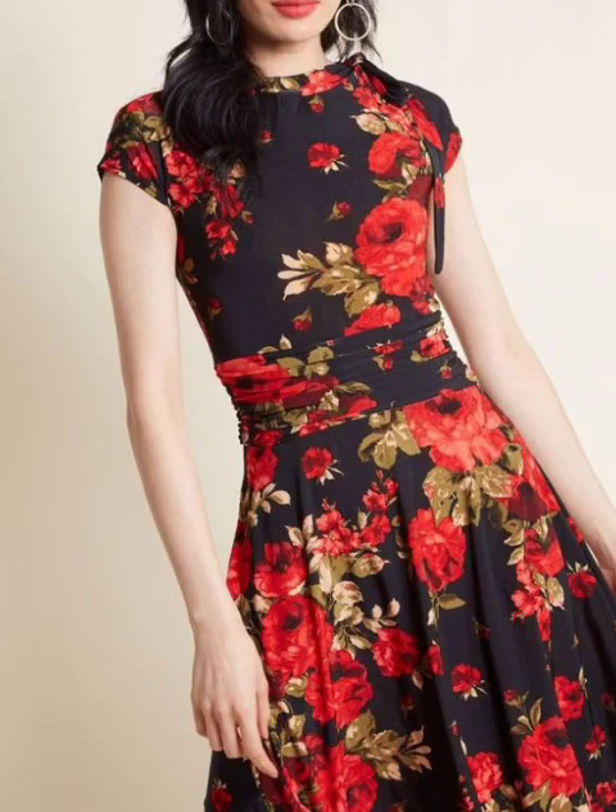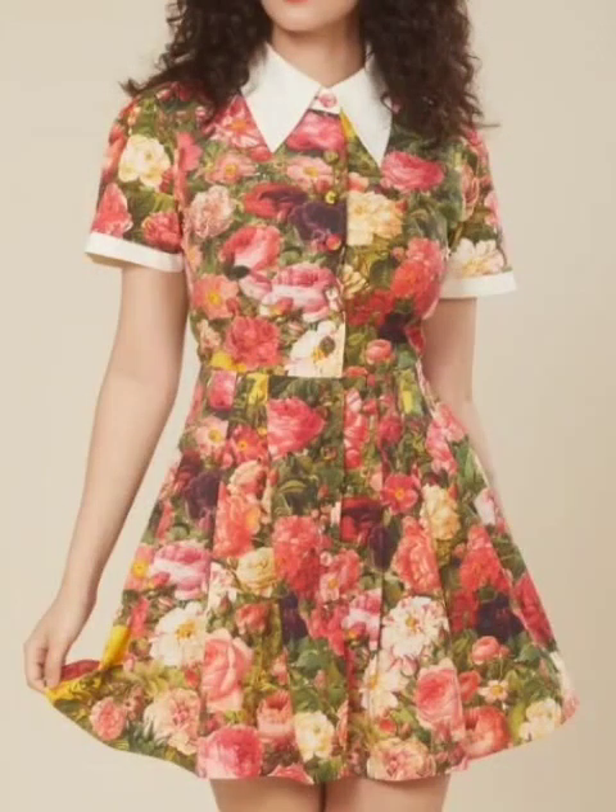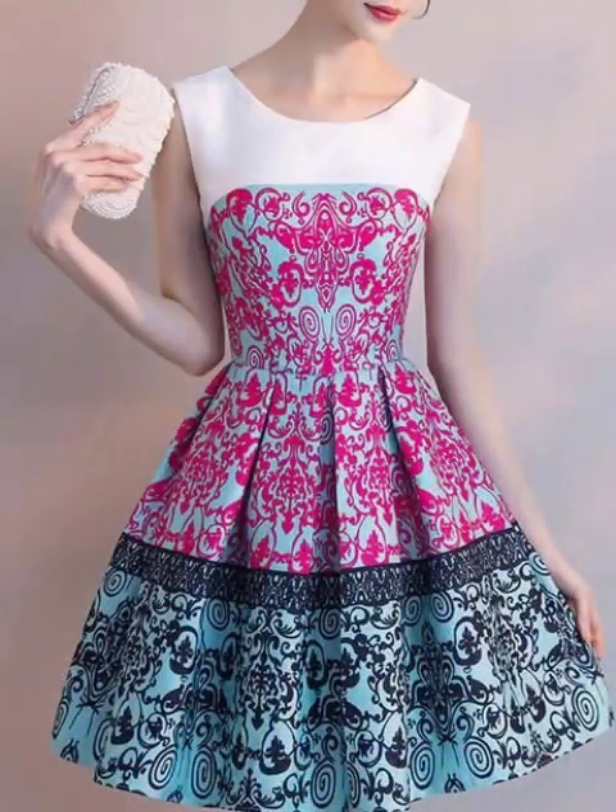Hey everyone, welcome back to my YouTube channel! How are you guys? I hope viewers will be fine. You will see this tradition's most beautiful printed sketchy JC designs I tested on my channel — the most beautiful and amazing, all best patterns and best casual wear sketchy printed JC designs.